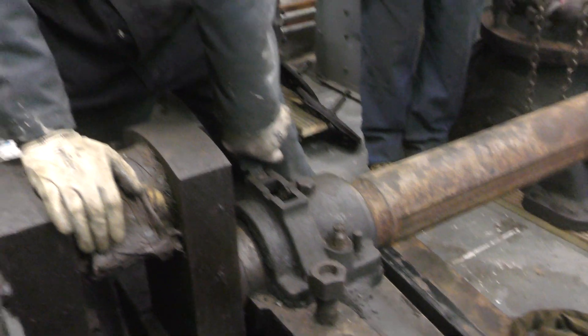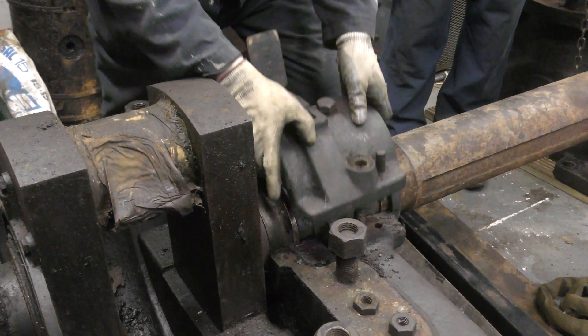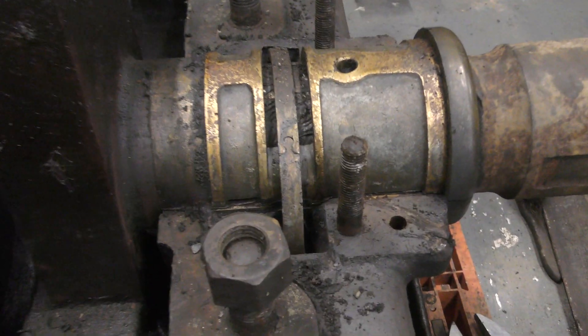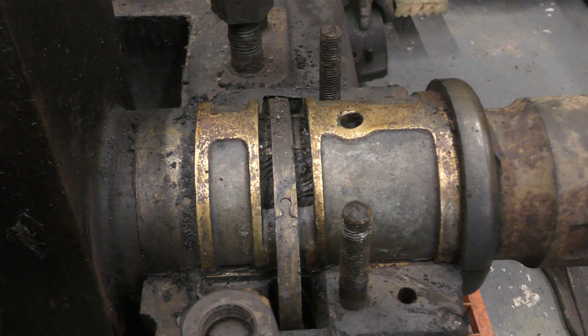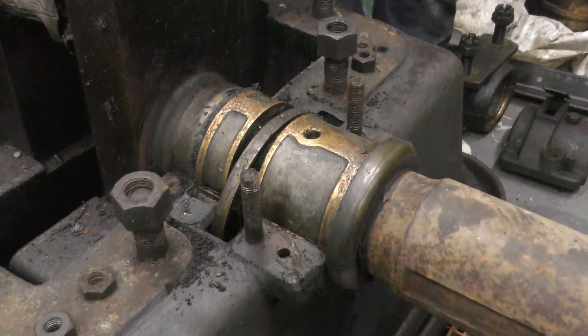Give it a wedge up again. An oil ring. So that's one off.